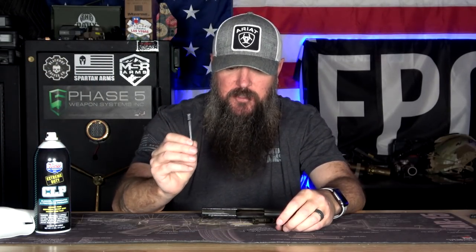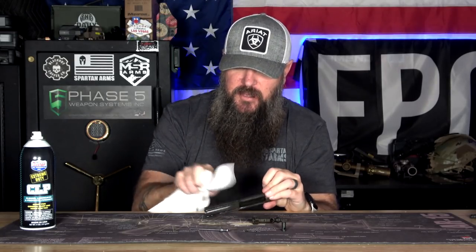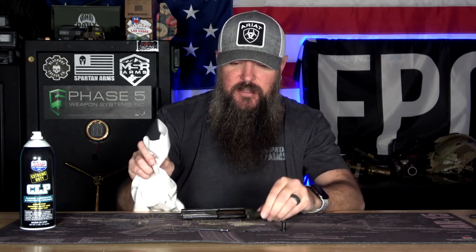If you're somebody who doesn't like to clean and wants to get through it quickly without a four-step process, this stuff works phenomenally well. It just gets everything nice and clean. Once I'm done wiping everything down with a rag, I take a little bit and spray it on the rag itself — just a small layer — and wipe everything back down to get a little layer of oil on there. And again, in a couple of weeks' time, there's still oil on it and it still feels lubricated.